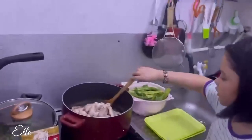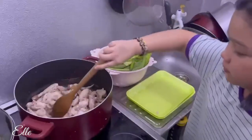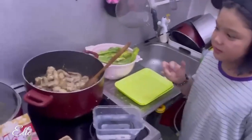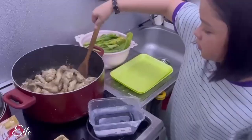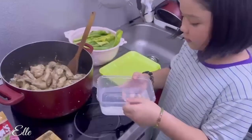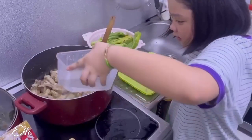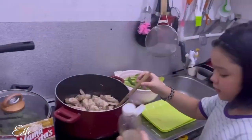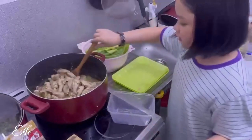And then add the chicken. The chicken is already sauteed. Let's add the water and the chilies. And add the fish sauce. And we're gonna mix.